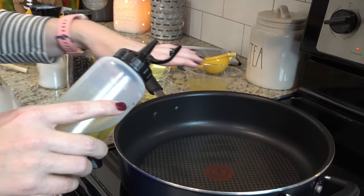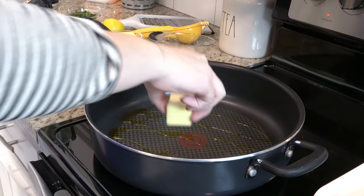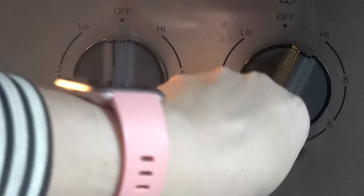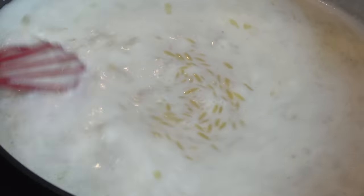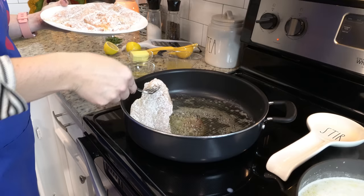I've got our large skillet heated to about medium high heat. I'm going to add in a little bit of olive oil and a couple of tablespoons of butter and let that melt down. The orzo has started to bubble, so I'm going to turn it down to about medium low and let it simmer until the pasta is cooked. I'm going to have to work in two batches since we have six chicken breasts, but we're just going to cook these until they're done.